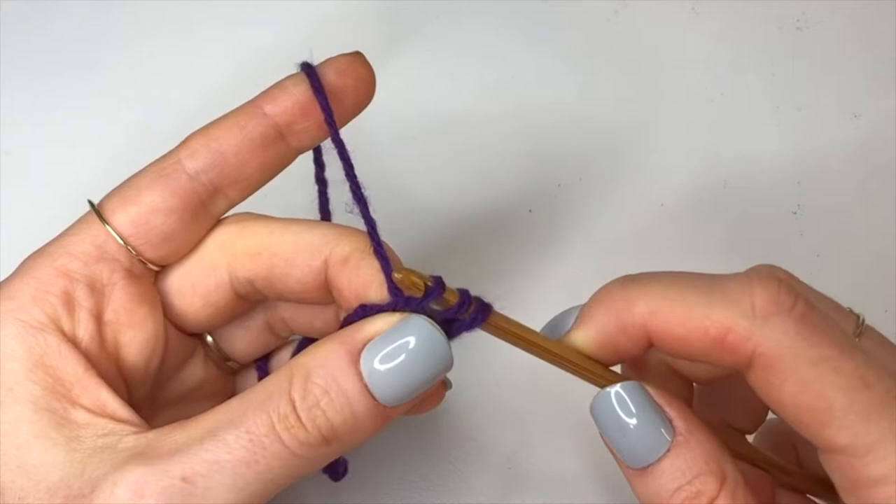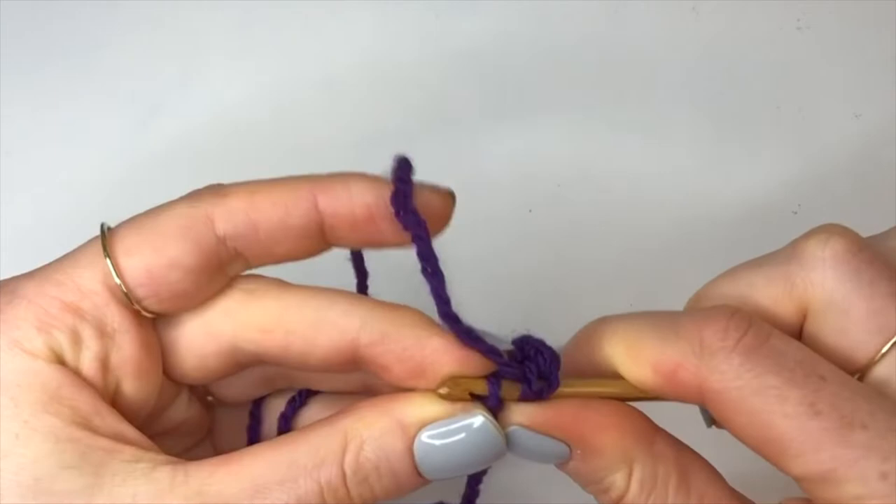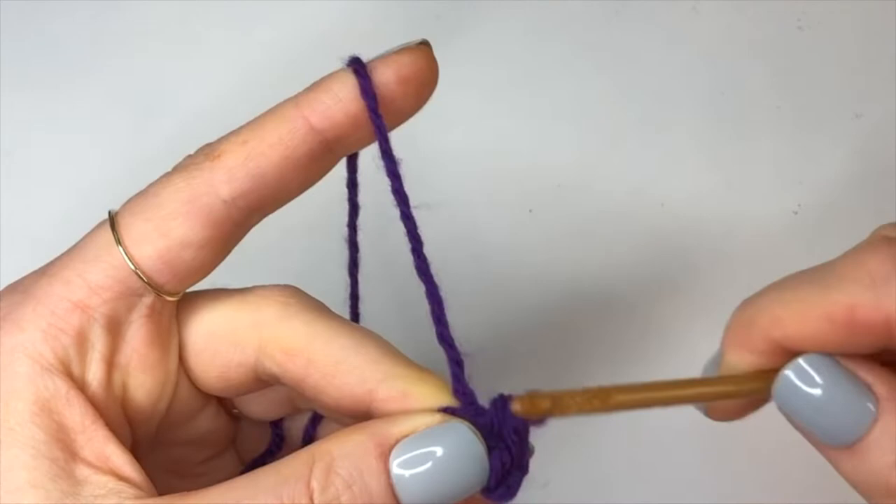We're going to do that again in the next stitch: yarn over, insert, yarn over, pull through, and now pull the front loop through the next two loops. That is the end of row one. Now we're going to chain up one, turn our work.